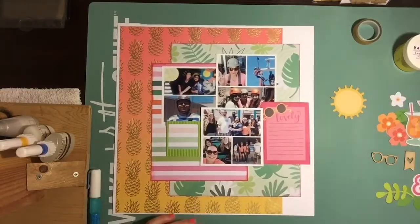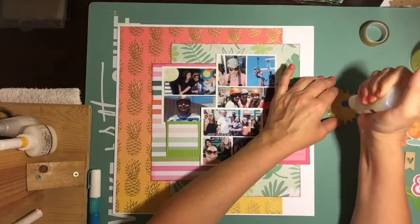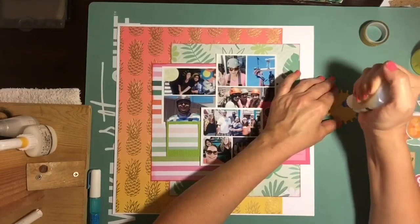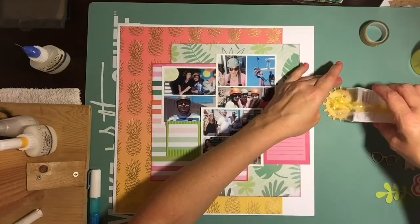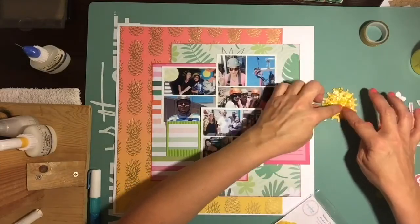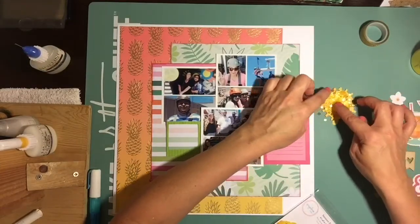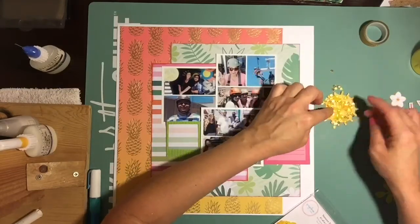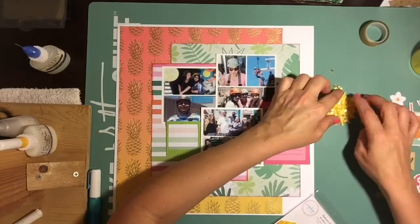That little three-by-four card is just from one of those cut-apart sheets, and I believe that was from Paige Evans' newest collection, Oh My Heart. I love it.